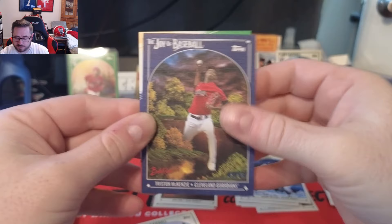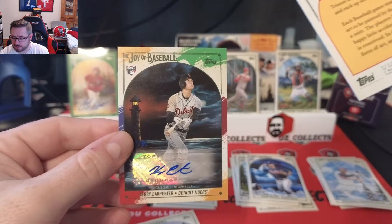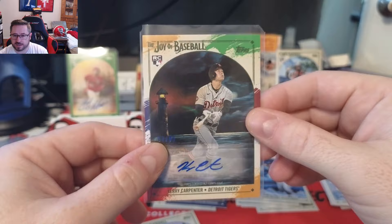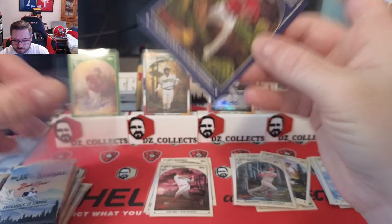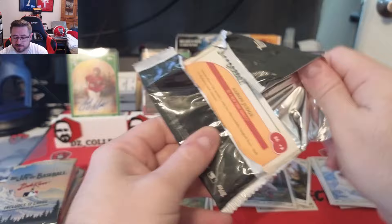Josh Young rookie card, and a couple cool parallels coming up. We have a Prussian Blue numbered to 50 — that is Tristan McKenzie 43 of 50. And our second auto is a Kerry Carpenter rookie for the Tigers. I'm not going to lie, I am disappointed with the autos in this box — I was hoping for a bigger name. But it is what it is. We'll sleeve up the McKenzie — gorgeous card.